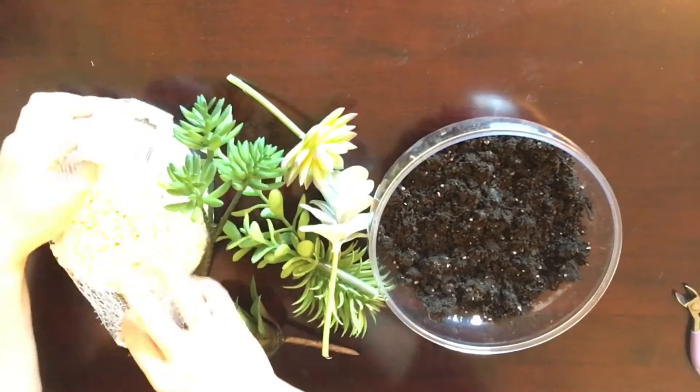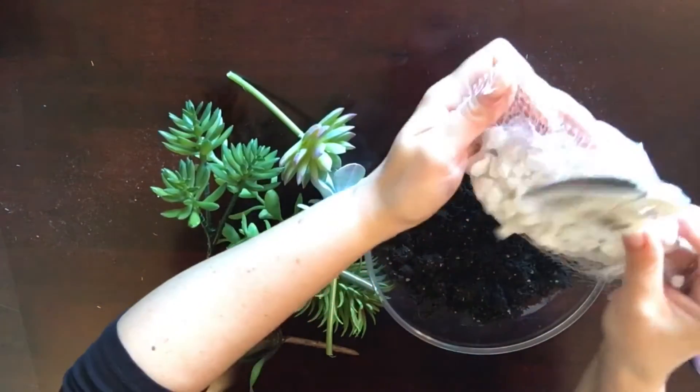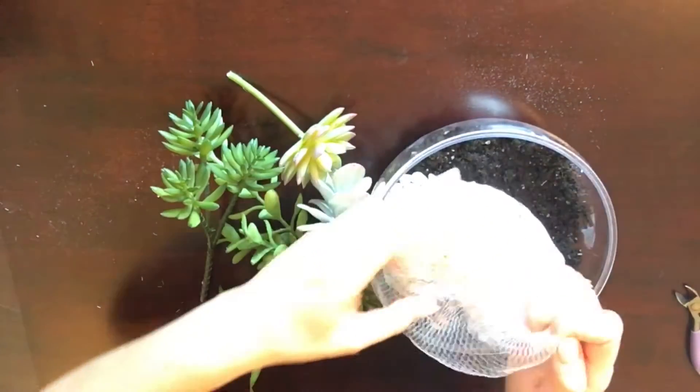What I will do is put the rocks in first, as I think it'll be easier to guide the succulents around once the rocks are in the little bowl.